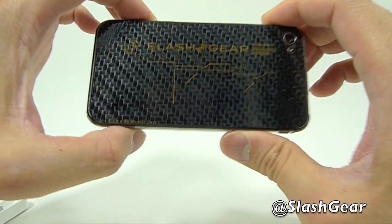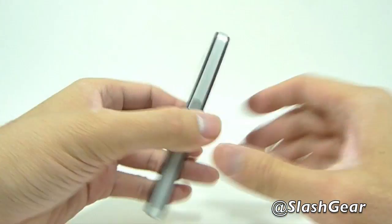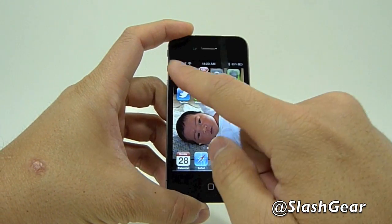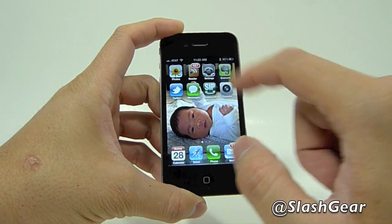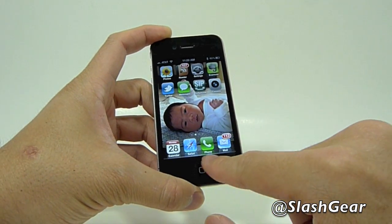On the back is a new 5 megapixel camera with an LED flash. The new retina display is 3.5 inch featuring 960 by 640 backlit LCD. There's a front-facing camera, speaker, and home button as usual.